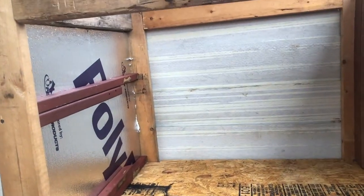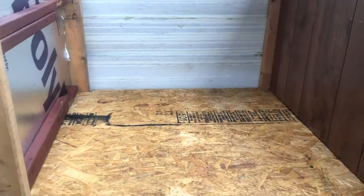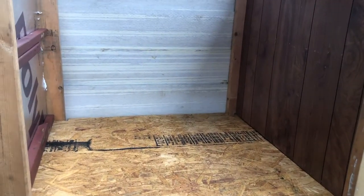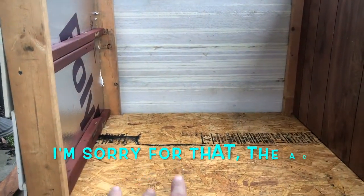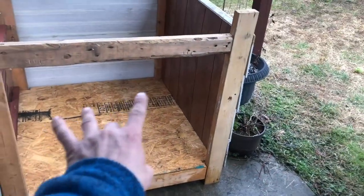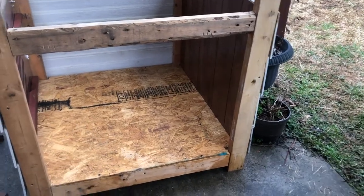Pit bulls don't stay little puppies for very long, so definitely giving plenty of support underneath — that should be no problem. I'm going to leave these walls for a second. I apologize, but my AC just kicked on, so we're going to keep going forward. Get the measurements for these little pieces that we need and go ahead and start cutting them.